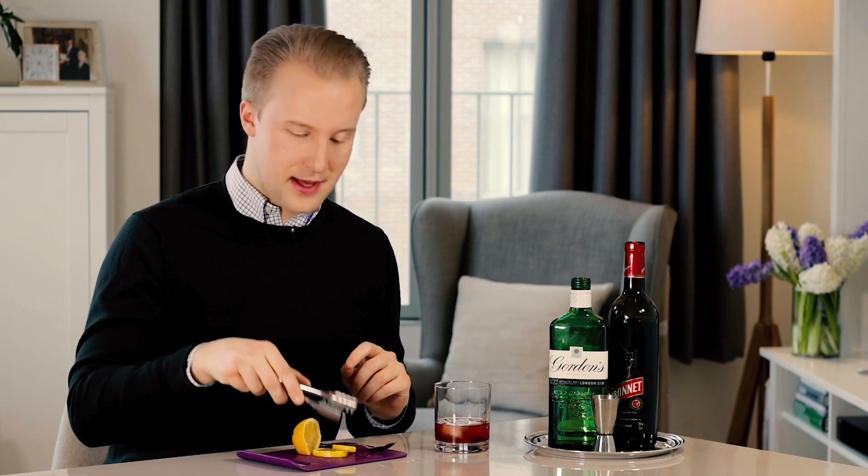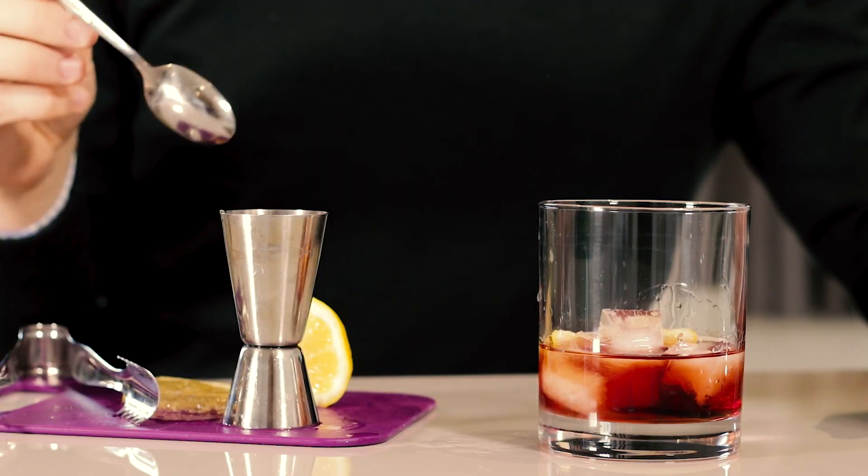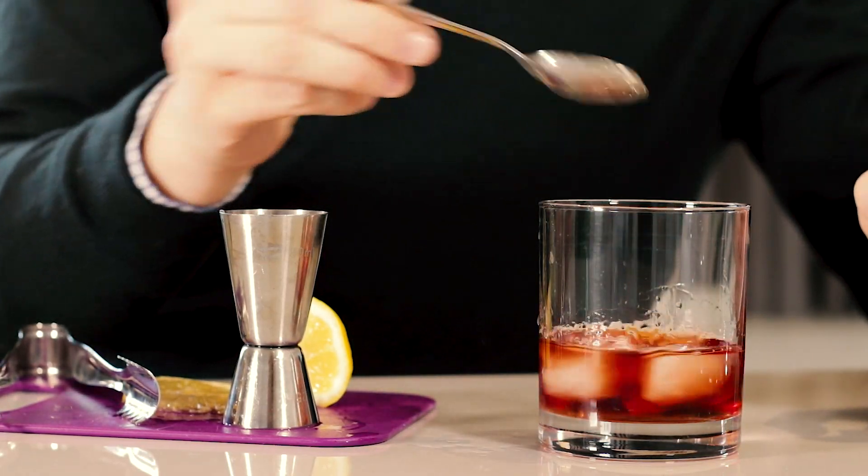Finally, add your slice of lemon, pips removed of course. Stir and serve.